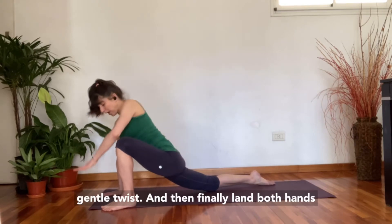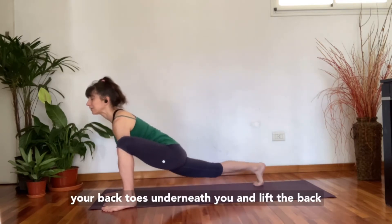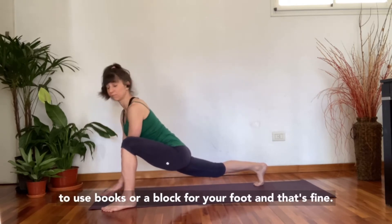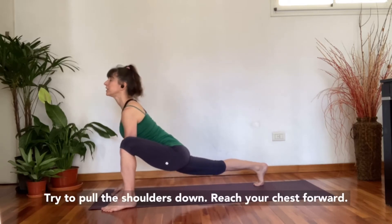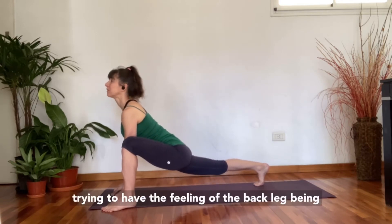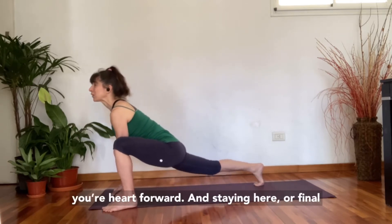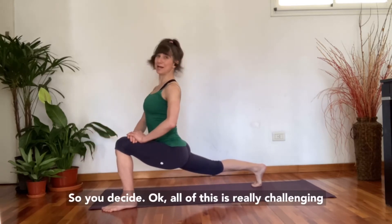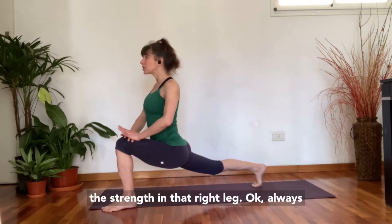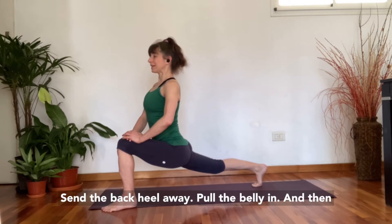Land both hands down onto the inside of your foot. Curl your back toes underneath you and lift the back knee. You can be on your hands, your fingertips, or you might need to use books or a block. Pull the shoulders down, reach your chest forward. The back heel is reaching away, trying to have the feeling of the back leg being straight — shoulders down, projecting your heart forward. The final stage is bringing your hands onto your thigh. All of this is really challenging the strength in that right leg — shoulders down, heart forward, back heel away, pull the belly in.